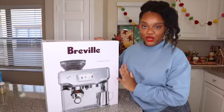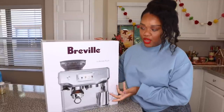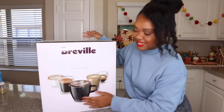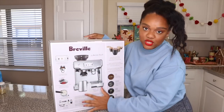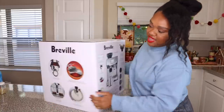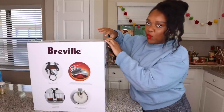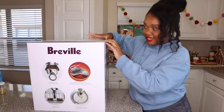Okay guys, so this is it — my new Breville Barista Touch. It is an actual espresso maker. I'll show you guys what the box looks like. This is kind of the front, and then on this side we've got some coffee drinks, and this side it's just the whole shebang low down of the machine and what it does. It was really hard for me to wait on this because I really wanted to do it with you guys, and I've had it for maybe two weeks now.